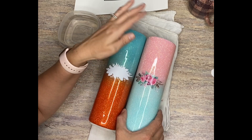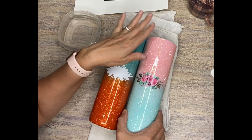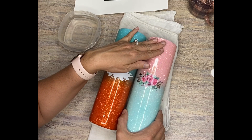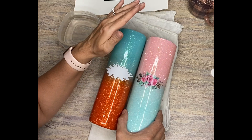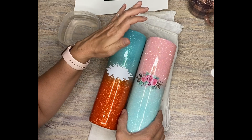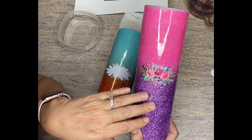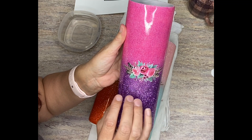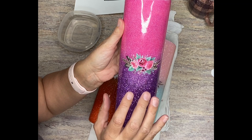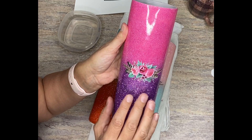So normally when you do a water slide, I always use clear water slides. But when you're putting a clear water slide image onto a glittered colored tumbler — so if it's a darker tumbler, like this one for example — if I was to put a clear water slide onto this tumbler, my image would just get muddled and kind of just disappear. It wouldn't stand out at all.